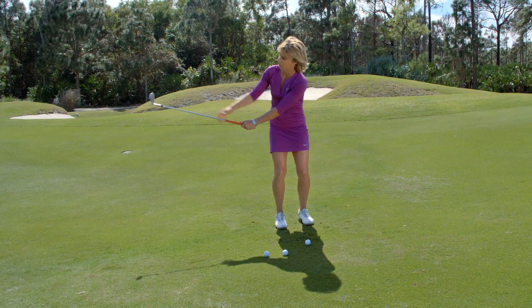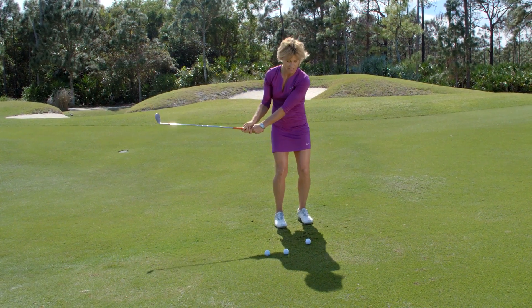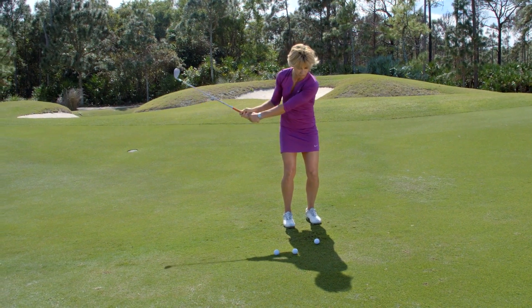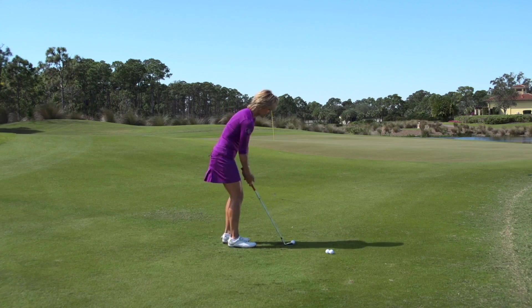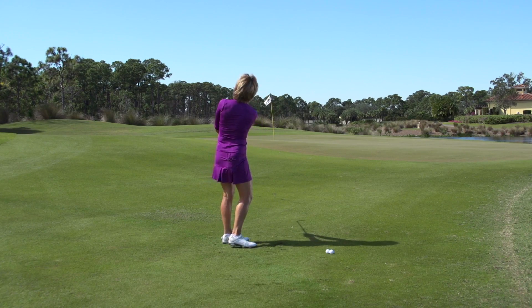So create some width in this backswing, don't be able to touch the club head, and then simply rotate the chest through, let the hands come back exactly where they started. This will help bring the trajectory down and control the flight on those shots.